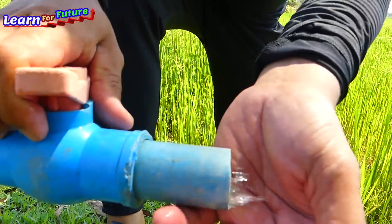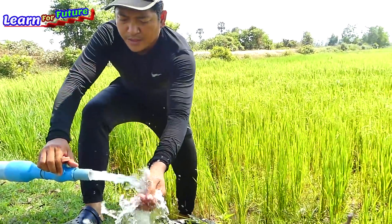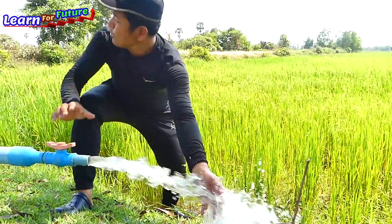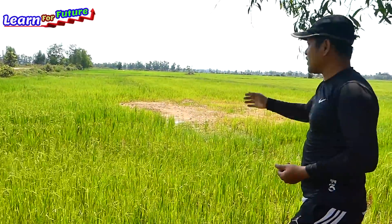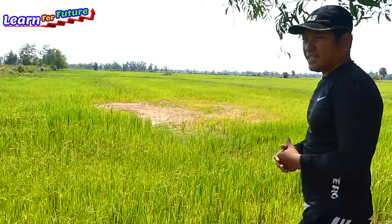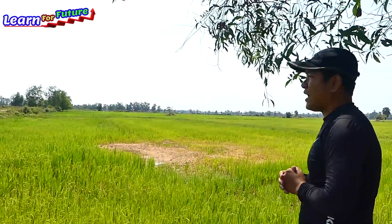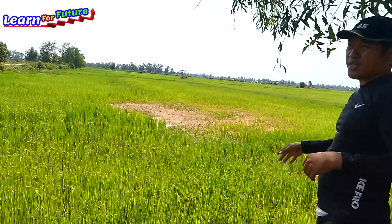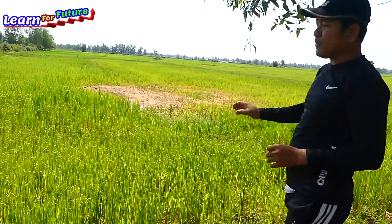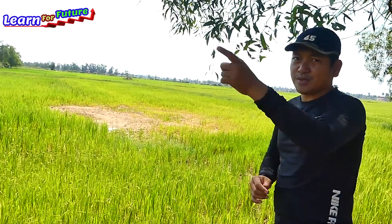This rice field has no water and it is very nearby the river, so I will make a drum pump to fill the water into this rice field. I'm sure that about 24 hours will fill the water into this right here. Let me show you how I make the drum pump from the river.